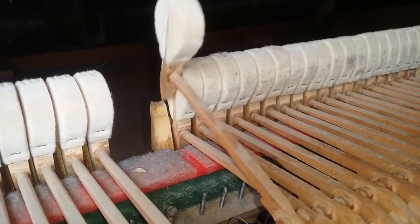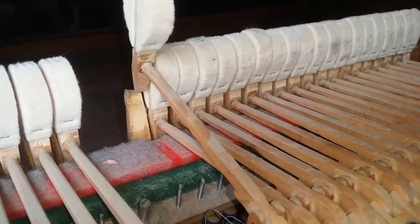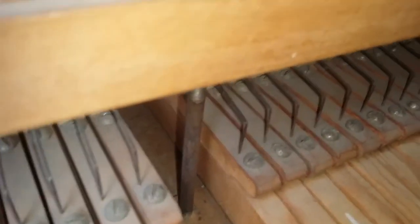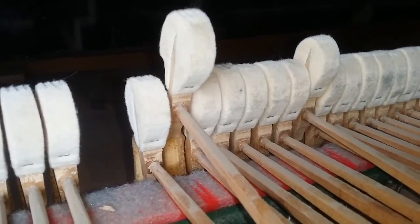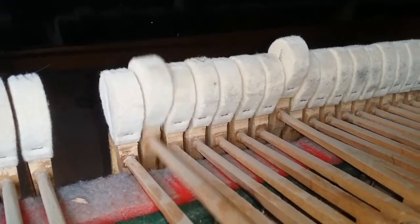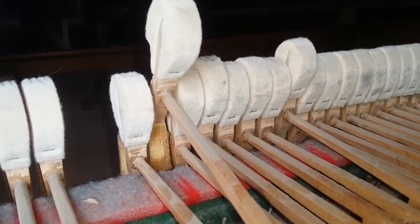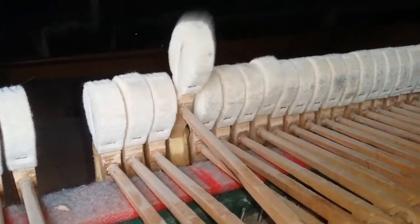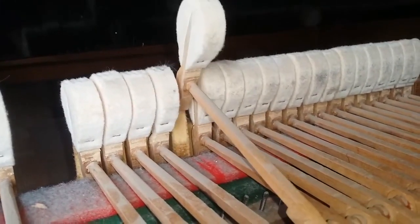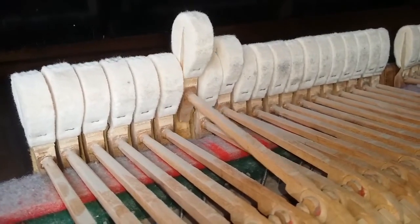These very, very old springs are working perfectly. It's amazing how Bluthner springs last and last. This spring here is adjusted so that when it checks — let's try that one — it comes up afterwards. If I release the check by taking my finger off the key a bit, it pops upwards. That's remarkable for the age of the spring. It's hard to believe, but the metal has no metal fatigue and is still working perfectly well.